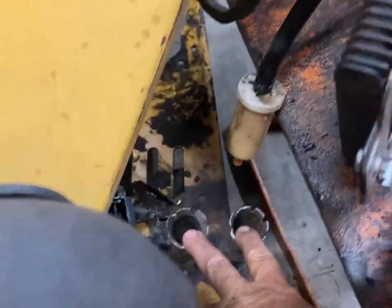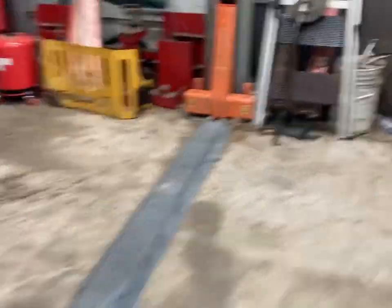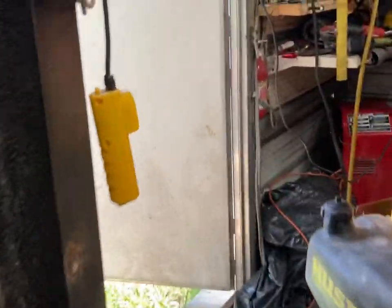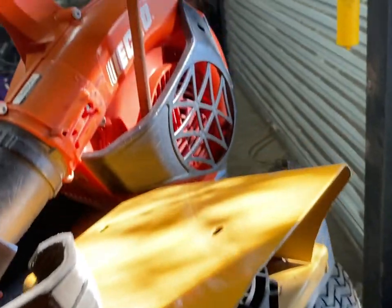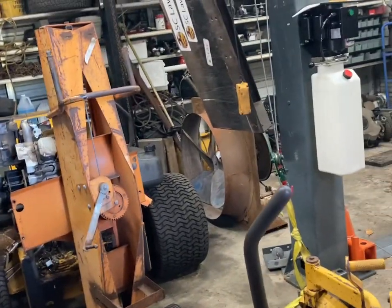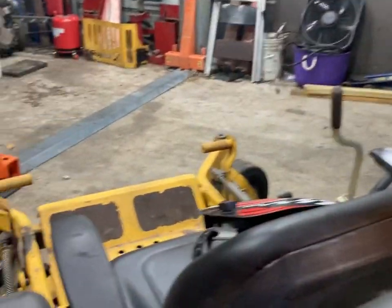So I've got to replicate these two things — they're for holding the attachments for the items. With that post that I'll weld on there, that'll locate this edger, and then I need another one for the string trimmer. That gets me by until the parts come in.